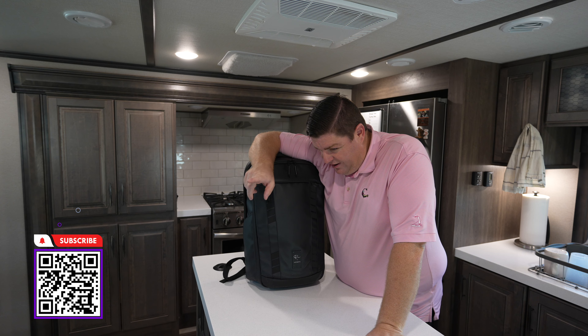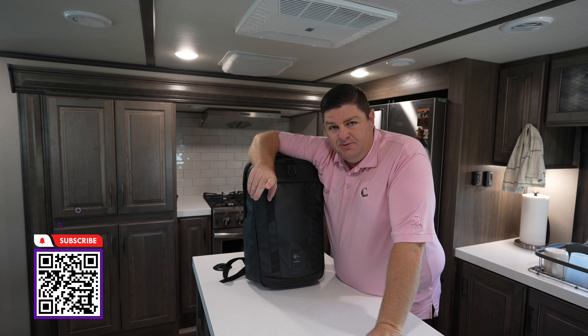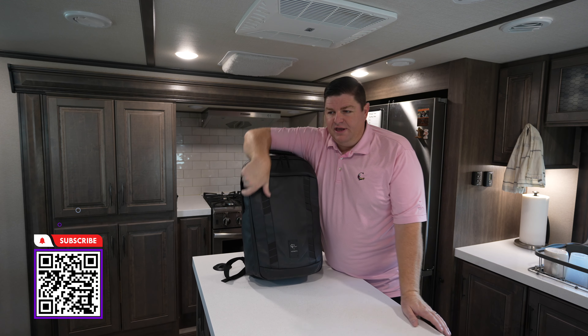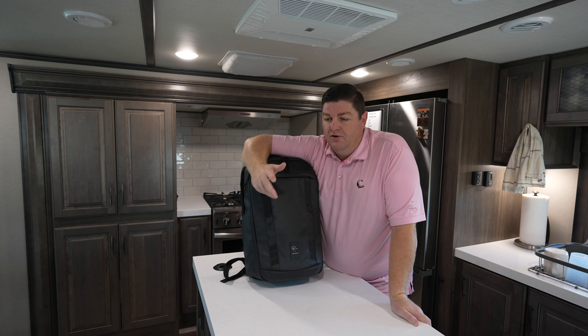What are we talking about today? Well, outside of the RV stuff, one of the biggest questions we get is what do we use to film on? How do we make the video? I know this isn't necessarily RV related, but I figured we'd go over all the things that I use and Lauren uses to make our videos.